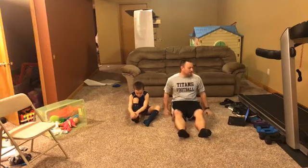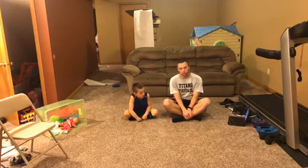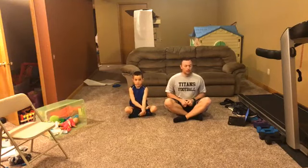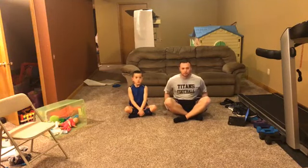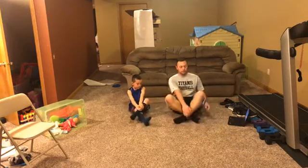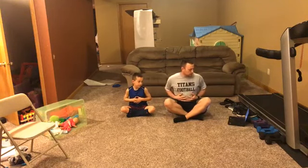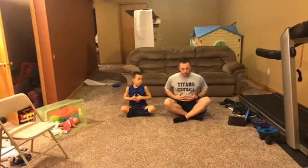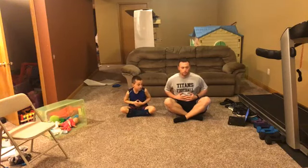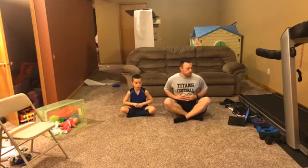We'll begin sitting down with our legs crossed and do our balloon breathing for our warm-up. Remember, we're always trying to have correct posture, so our back is straight up and down. If your flexibility isn't your strongest suit and you need to have your feet straight out, you can. Back straight, put your hands on your stomach and breathe in, feeling your stomach like a balloon getting bigger, then exhale. Inhale, exhale, inhale.